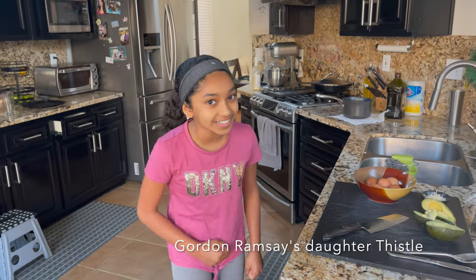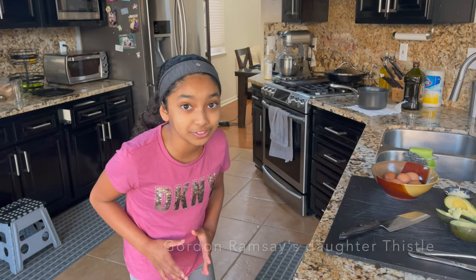Hello there, it's Gordon's owner Thistle. Today we're going to be making elevated scrambled eggs on top of some avocado toast. Now, once every fortnight, father lets me out of my cage to cook breakfast for him, and today's the day.